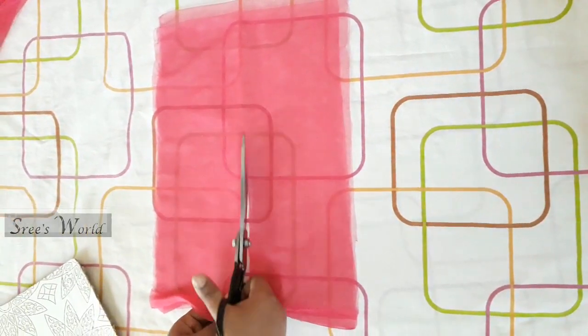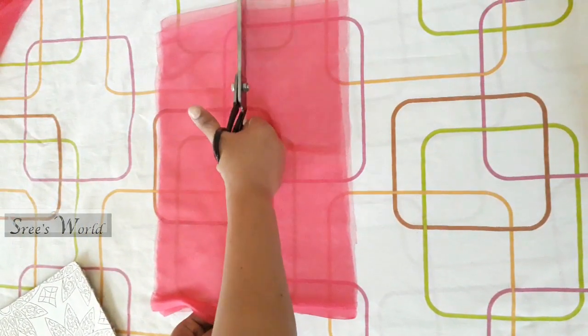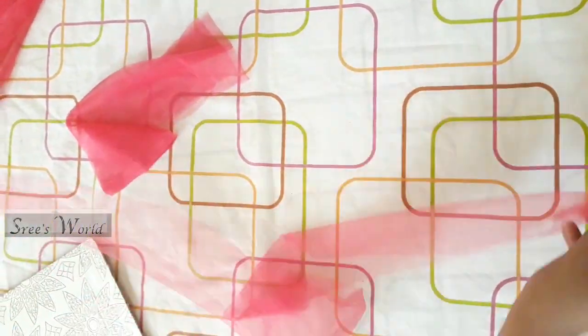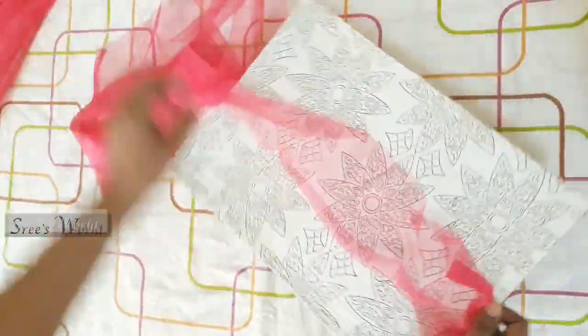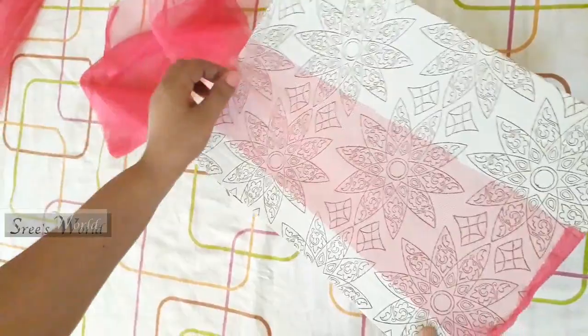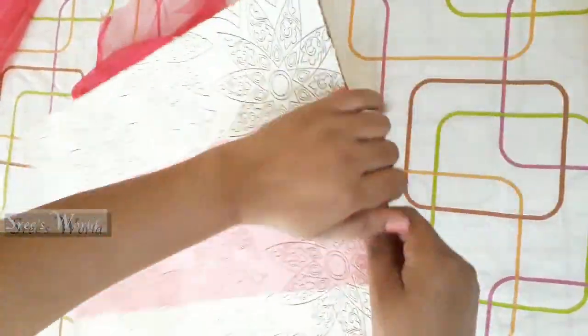It is 4 inches tall. We cut it in 12 inches. I will cut it in 12 inches. You shall cut that in 12 inches.